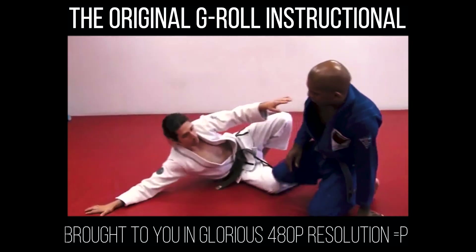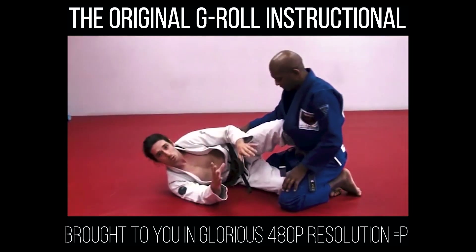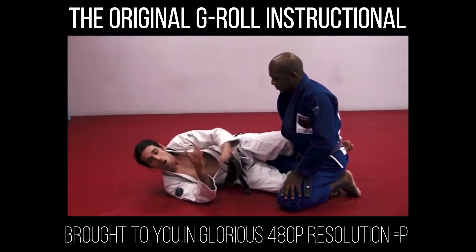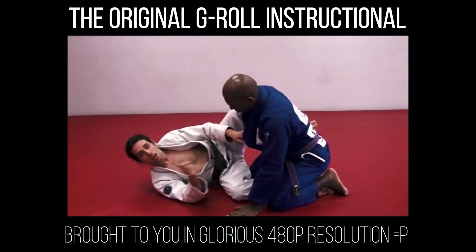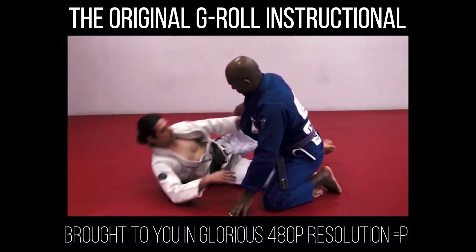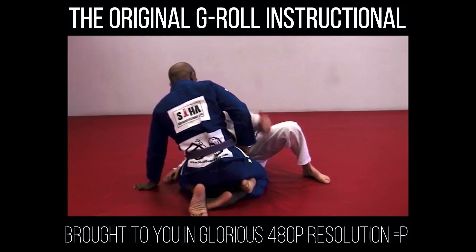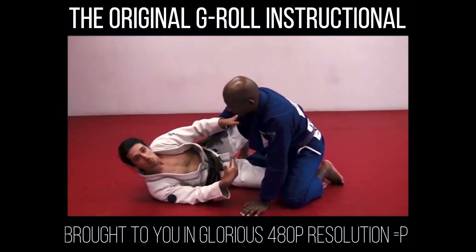I'm going to start in my half guard here with Chris. He's going to have both knees on the floor. What I'm doing is crossing my ankles really firmly around Chris's hip. Normal half guard players have a shallow hook with their bottom leg — I don't want that. For the G-Roll, I want my bottom leg to be in as deep as possible. That way, if Chris turns around a little bit, you have a lot of ankle to cross. I want a really deep hook.